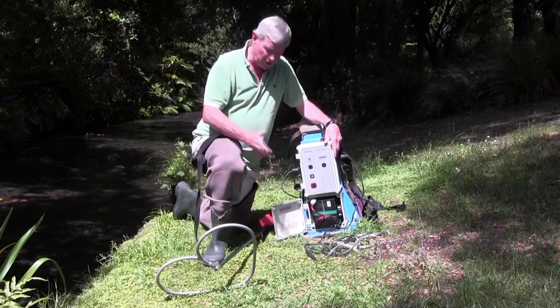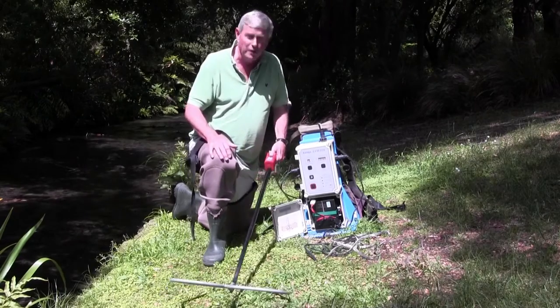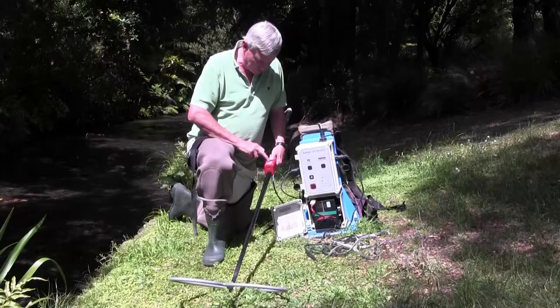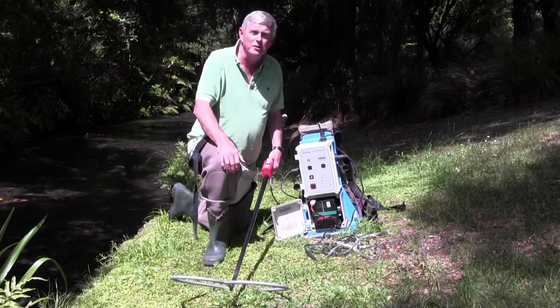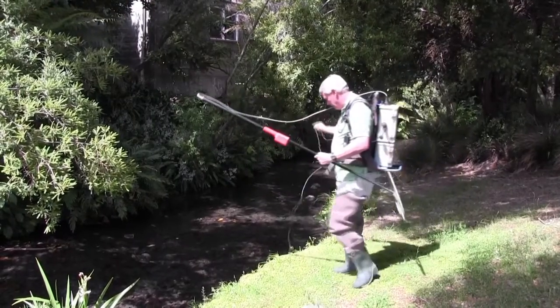When the operator is in the water fishing with their finger down on the dead man's switch, the machine will make a beeping noise. There's also a series of red indicator lights which are turned on. These are all additional safety features to make sure that everyone's safe when using the machine in the field.